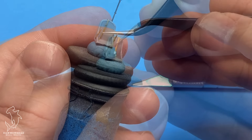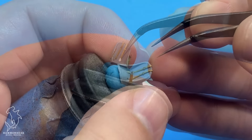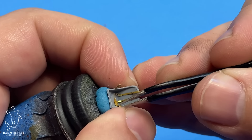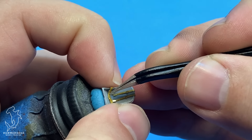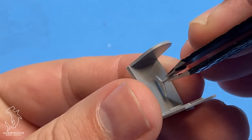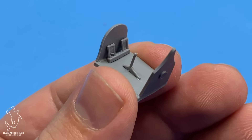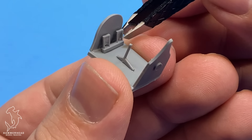Greetings everyone, Brett here with Hammerhead Model Making, and on this episode we're going to be taking a look at the Special Hobby P40F Warhawk in 1/72nd scale. This is my first Special Hobby kit, and I've kind of grown a liking for these limited run type kits after building a couple of S.W.O.R.D. kits, and seeing that companies like S.W.O.R.D. and Special Hobby offer aircraft that you just don't normally find from mainstream manufacturers. One of the aircraft that I think is criminally underrepresented in scale modeling is the P40F.